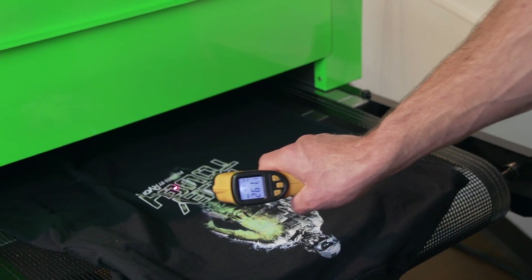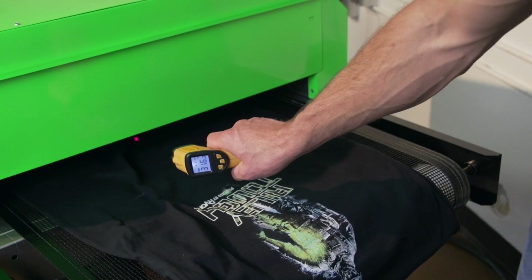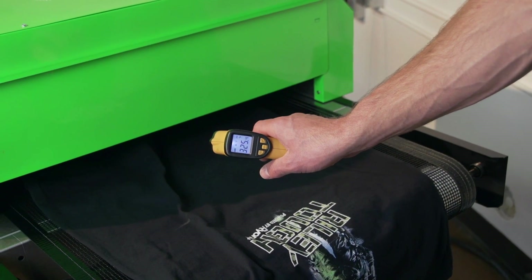Keep in mind we're also just judging the surface of the ink. Our ink film needs to cure at 320 degrees, which means the ink surface typically needs to be a little bit hotter than that — 330 to 340 degrees depending on the thickness of your ink.